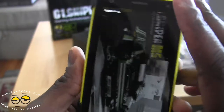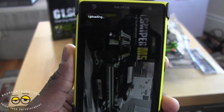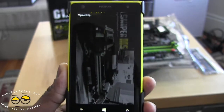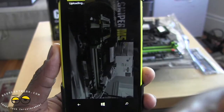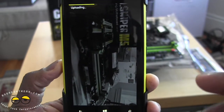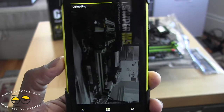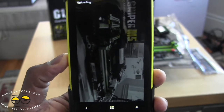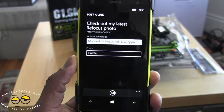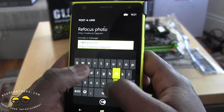I already posted one earlier — I just said 'photo taken with Nokia Refocus app.' This would be photo 2 taken with the Nokia Refocus app, so you can take a good look at how the image is. It's loading — you can see the notification on top. This is a very cool app, but it is much slower, so it's not something you're going to use for fast photos. If you're taking close-up shots and really want to highlight certain things, this could definitely work for you.